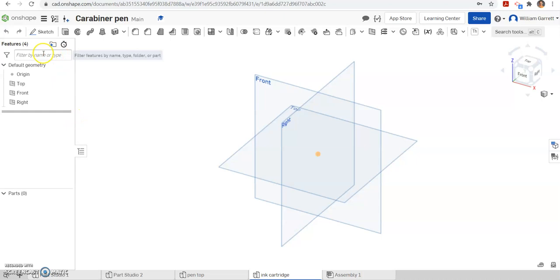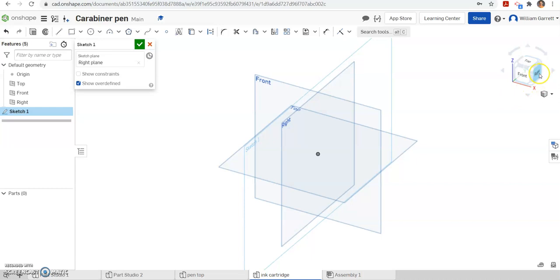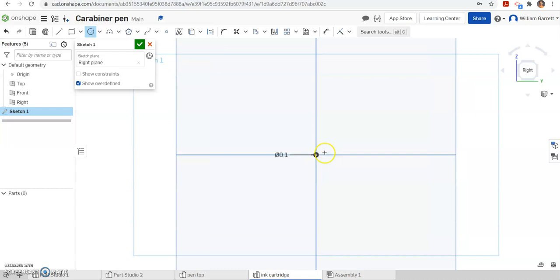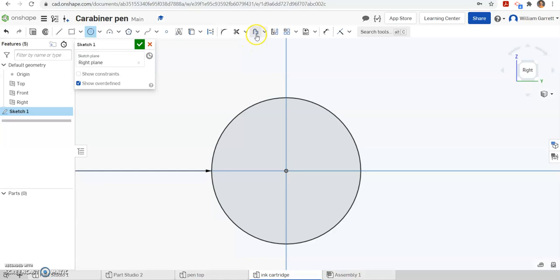To do this I'm going to sketch. I'll select the right plane and turn to my right view. I'm going to start with a circle because I'm doing where that ink actually goes. I'll make a circle and we measure that to be about 0.1 inches. Then I'm going to zoom in since it's really small, and I'm going to do an offset because the ink has a little space within it — we need that hollow center part.